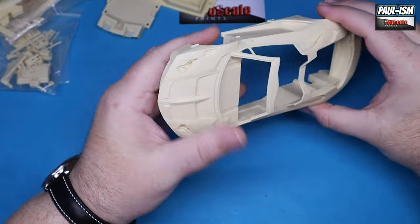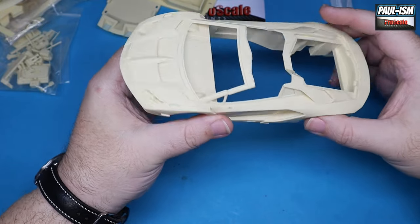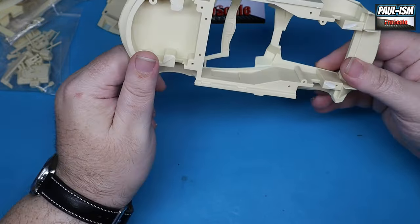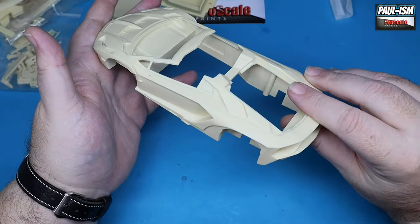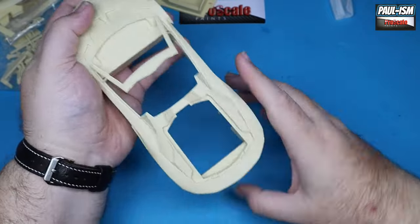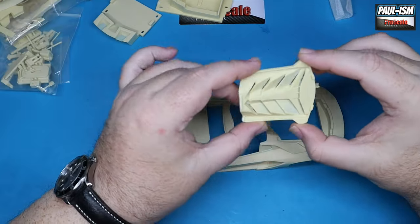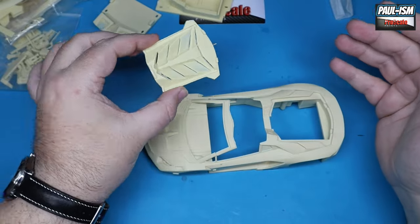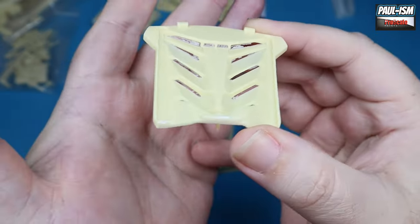Other than the broken A-pillar, the body looks pretty clean. Panel lines are good. The surface detail is good. It's cleaned up pretty well — not too bad. It's going to be an interesting build, that is for sure. I've got the engine cover here, which is super thin resin with a lot of resin flash to clean up.